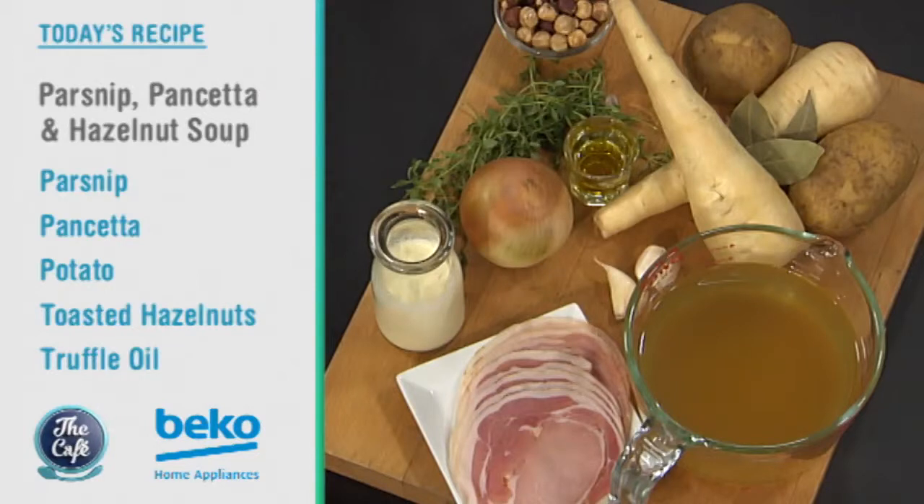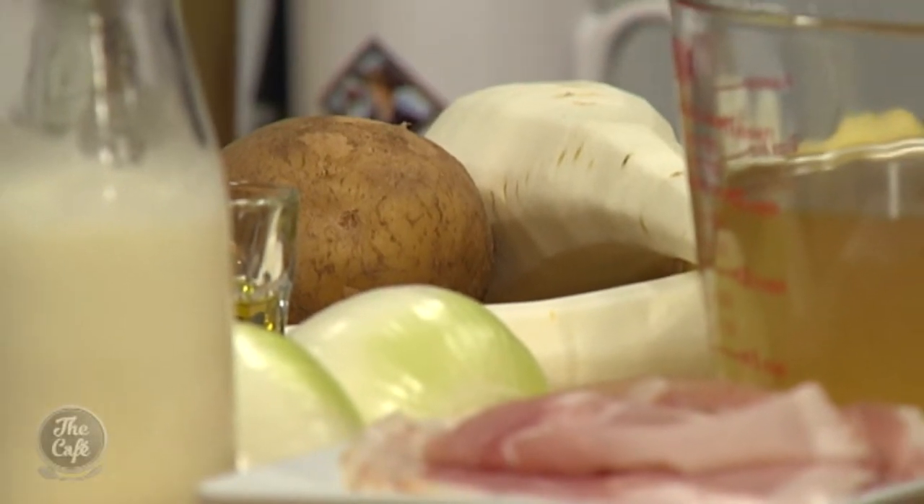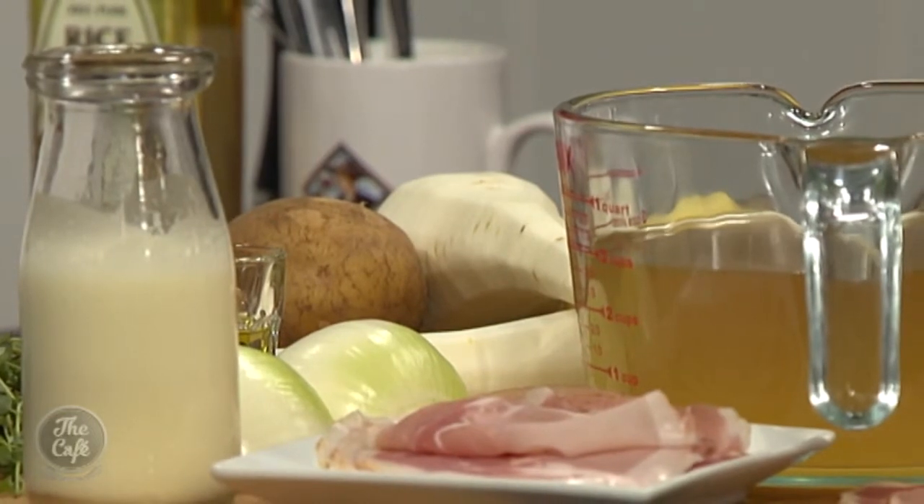What are we making today? Speaking of white — so we've got a soup. This is the second soup in soup week and we're doing parsnips. Beautiful winter vegetable, nice sweet sort of earthy taste to a parsnip. And then we've got some beautiful flavours in there: pancetta for a nice bit of saltiness, hazelnuts, and a little bit of truffle oil to make it extra special.